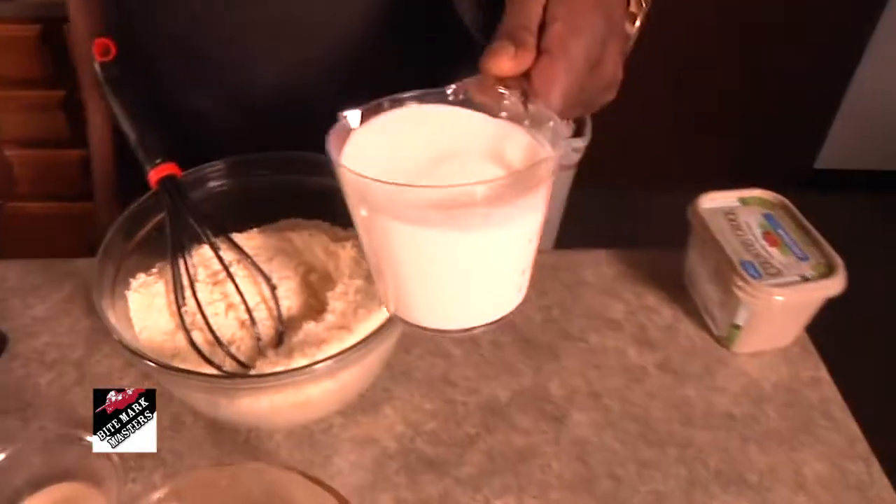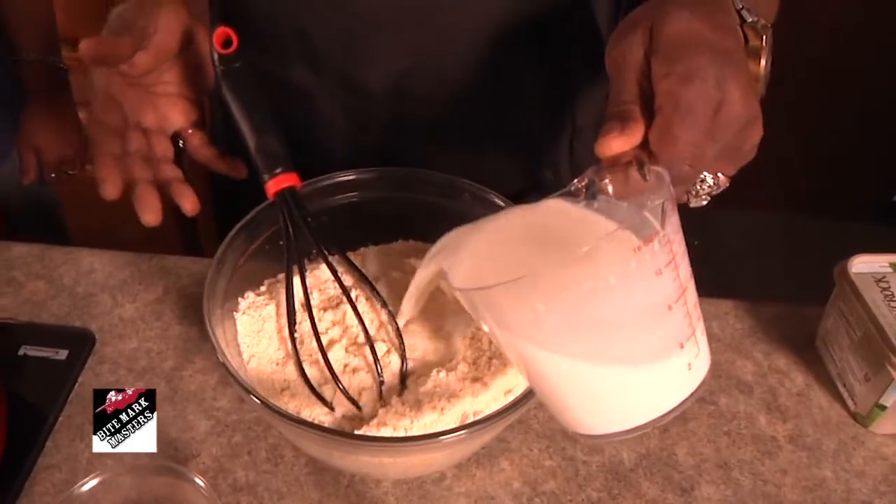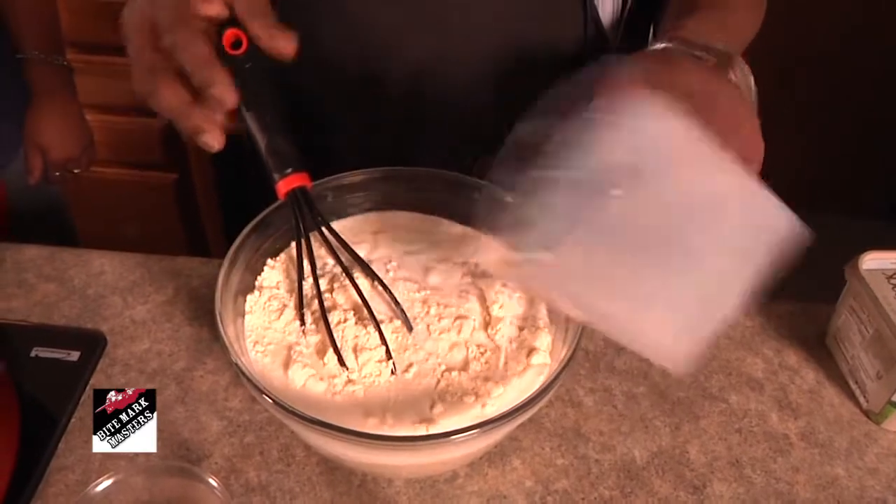Why don't you go ahead and get started and show us what you're doing. The thing I do, I take my milk, pour it into my cornbread. By the way, you can use any kind of cornmeal that you want. I'm just going to ask you, what kind of cornmeal are you using? Regular cornmeal. Just plain cornmeal. I add the rest of my stuff into it.